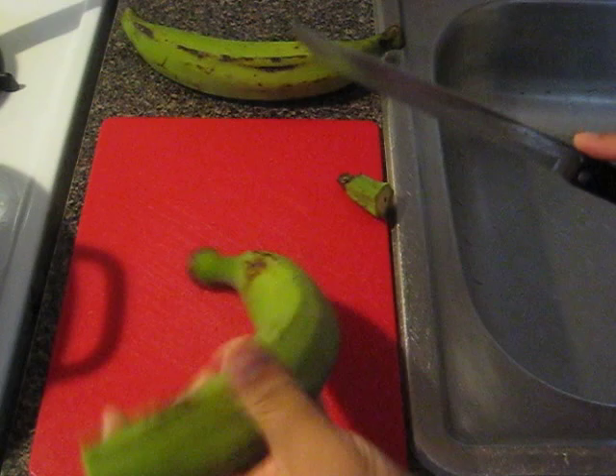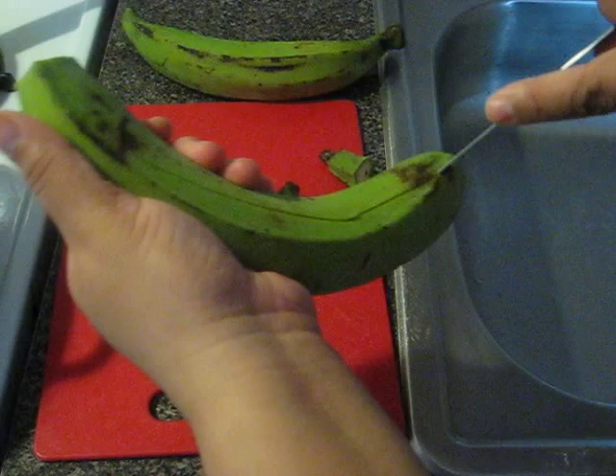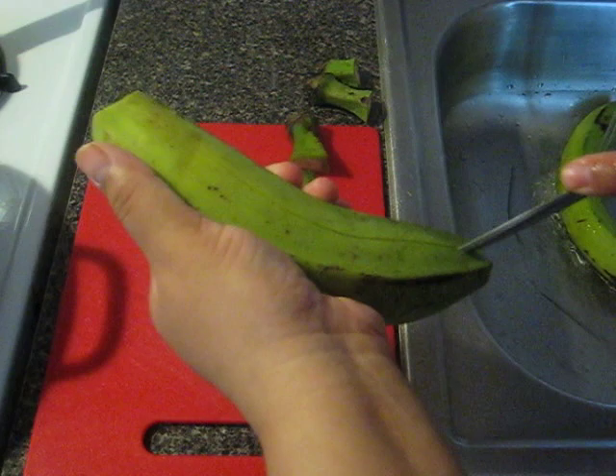Let's cut these up — I'm getting a knife. This is the way I cut it; everybody cuts it differently but this is the way I do it. I usually do three lines. And I put it under hot water for at least a minute — it helps the skin peel off better. Some people just peel it off and they end up having a hard time doing that.